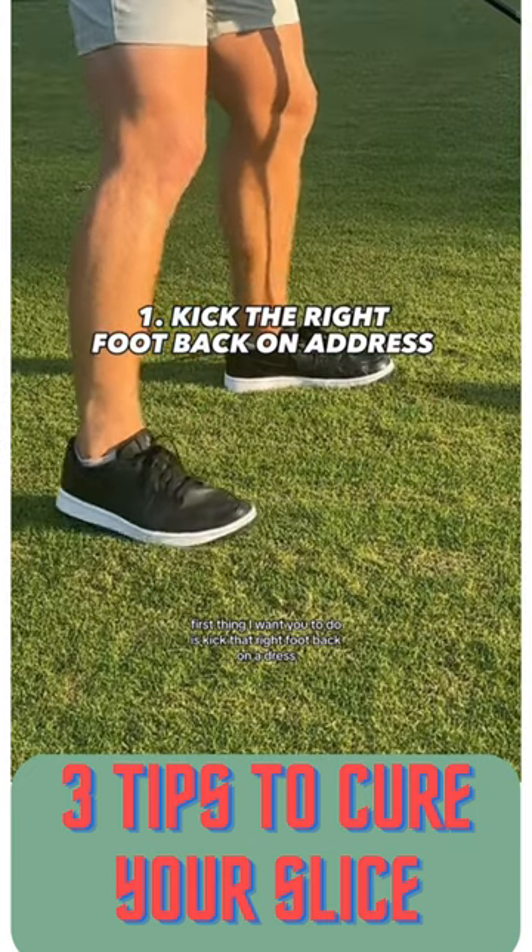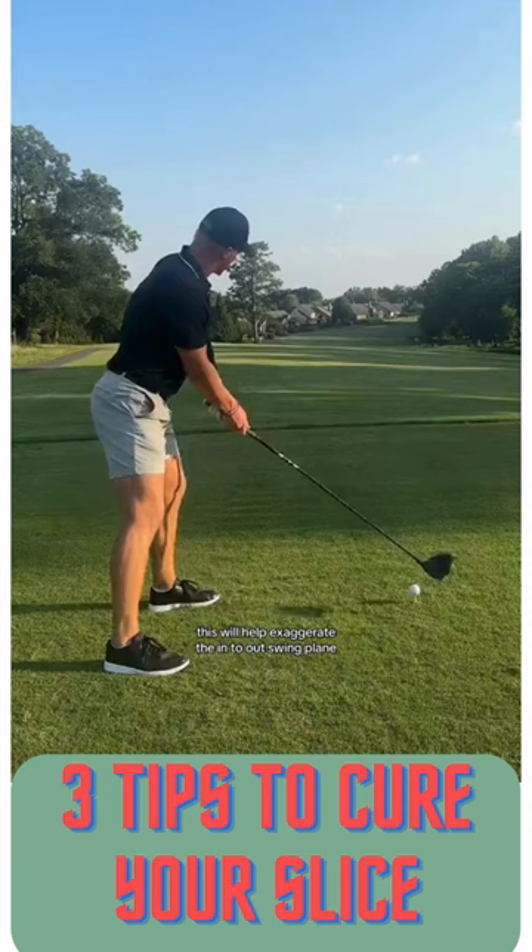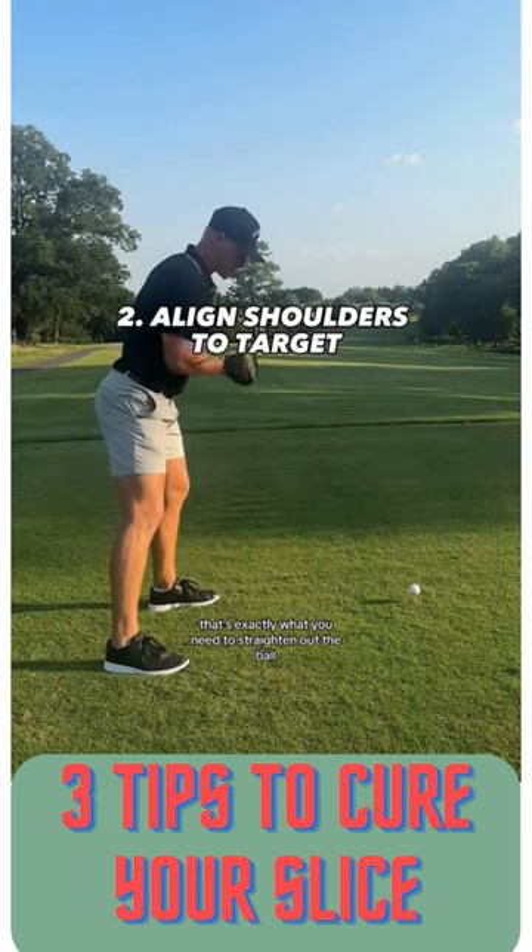First thing I want you to do is kick that right foot back at address. This will help exaggerate the in-to-out swing plane, and that's exactly what you need to straighten out the ball flight.